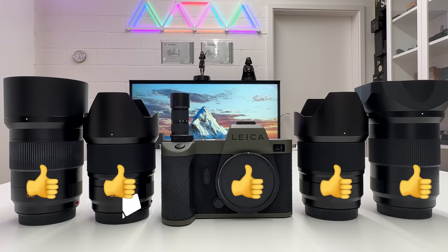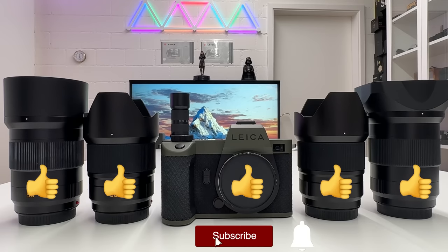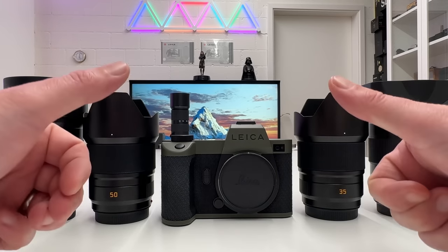If you liked that video, don't forget to drop me a thumbs up. Stay tuned on my channel — there is always more to come. Thanks for watching, stay safe and healthy, and of course peace out.